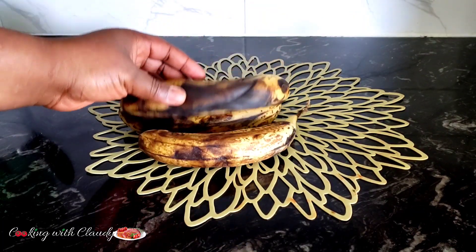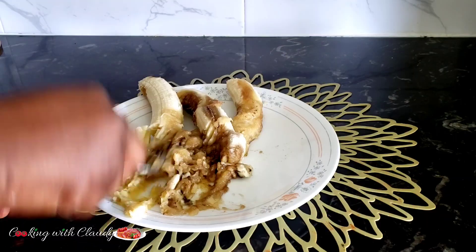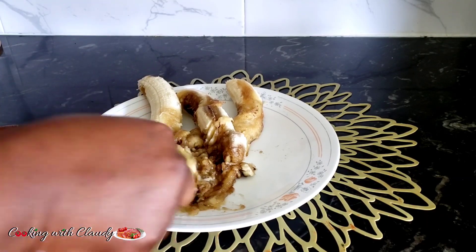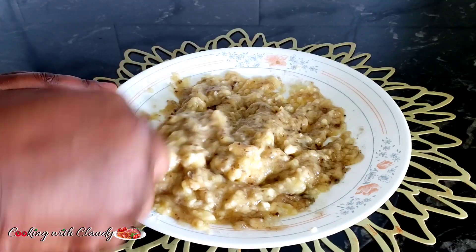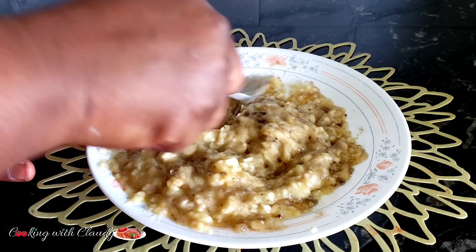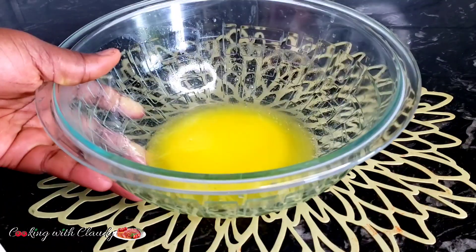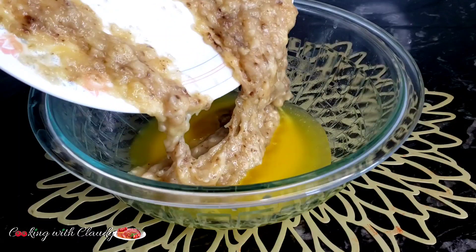Right here we'll be using three large bananas, or if you don't have large, use four medium-sized bananas. Just mash up the bananas perfectly — I just peeled it. Mash up perfectly with a fork, or if you have a masher, you can go ahead and use it. Now it is looking so good. I'm just going to transfer into my mixing bowl. In my mixing bowl here, I have melted butter. I'll just add in my mashed bananas.